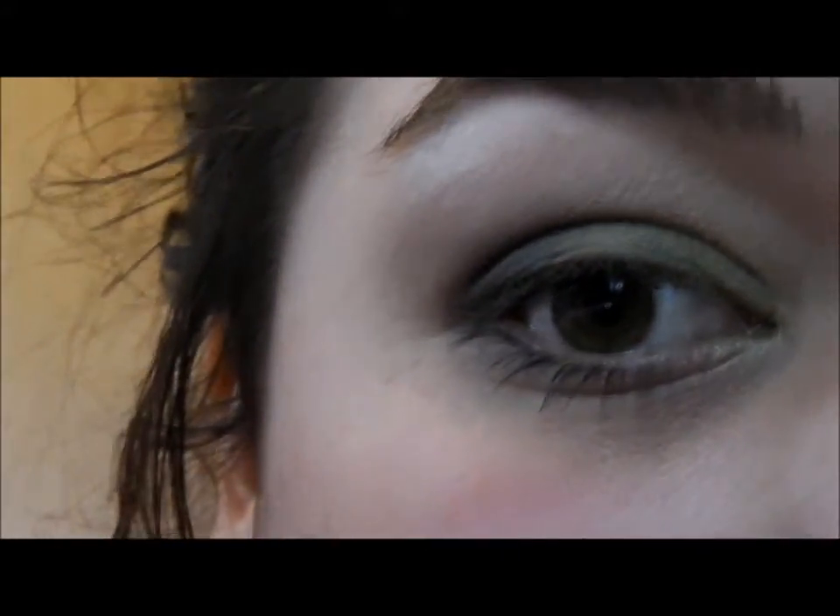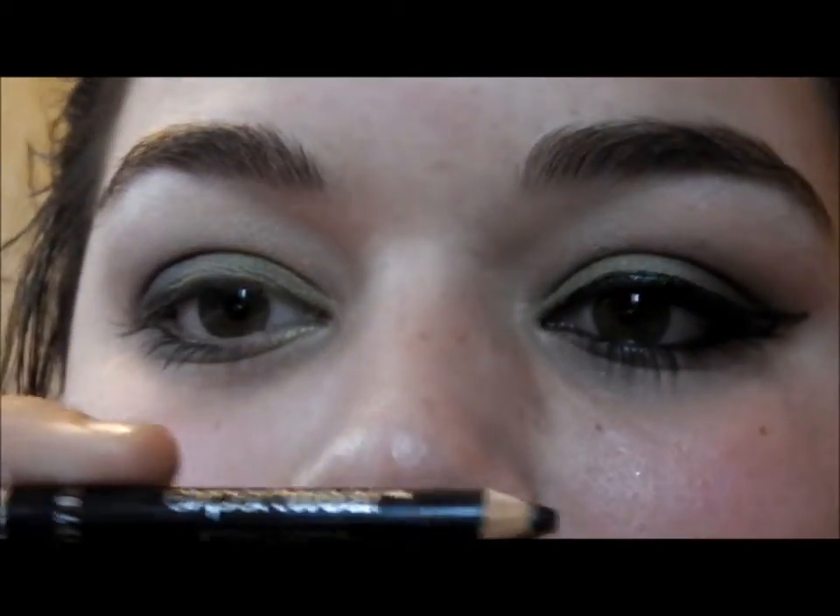So that's our base done. Now we're going to take an eyeliner — the eyeliner I'm using is Maybelline's Expert Eye — and we're going to put it on our tightline.